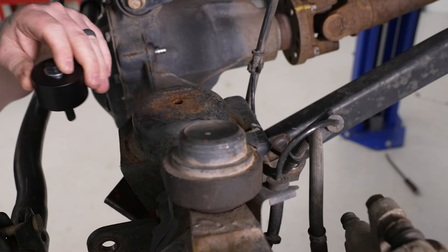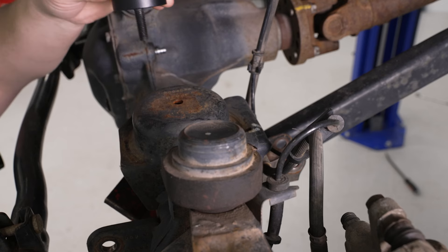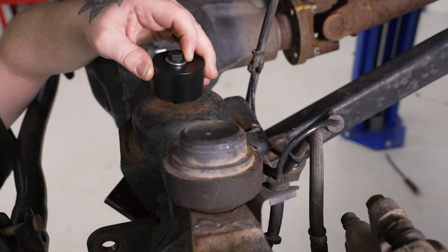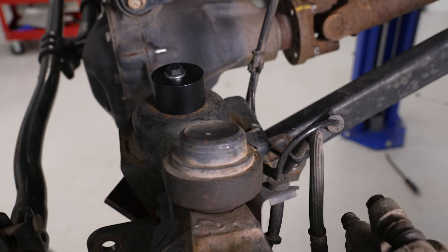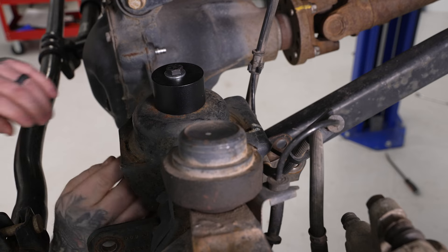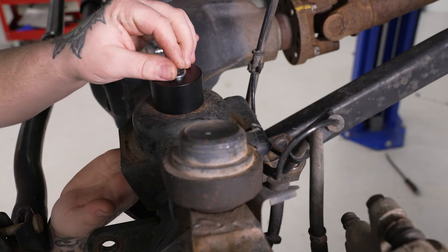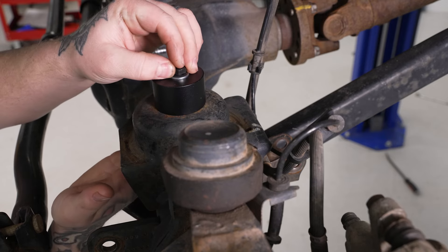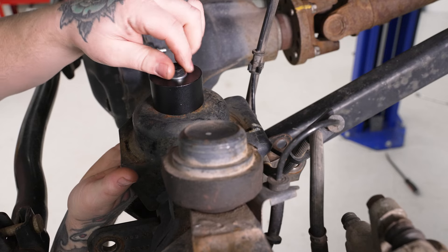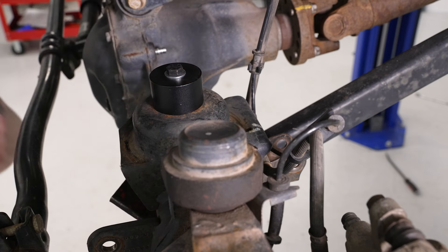Now that you have your hole drilled and you're ready to install your spacer, grab our 14mm bolt and flat washer, run that through the spacer, and drop that down into the mounting hole. Then grab our flange nut, come in from the bottom with that. You can't really see this because it's inside the perch, but you're basically just going to thread that in place and run it down until it's hand tight. Then do that for the other side.